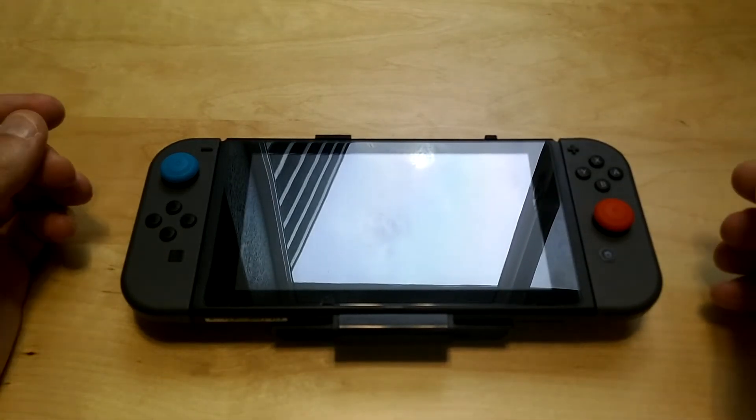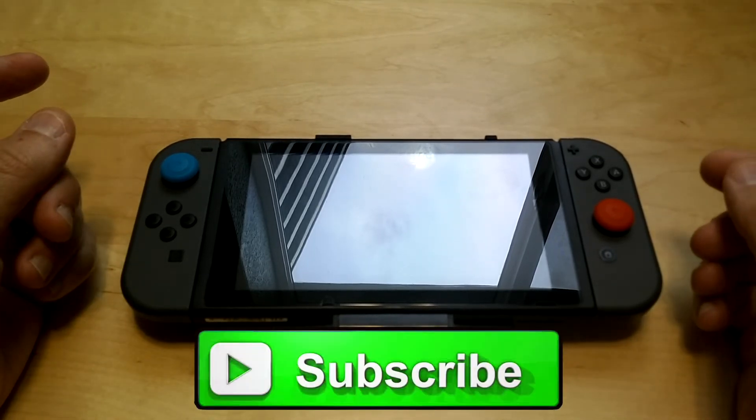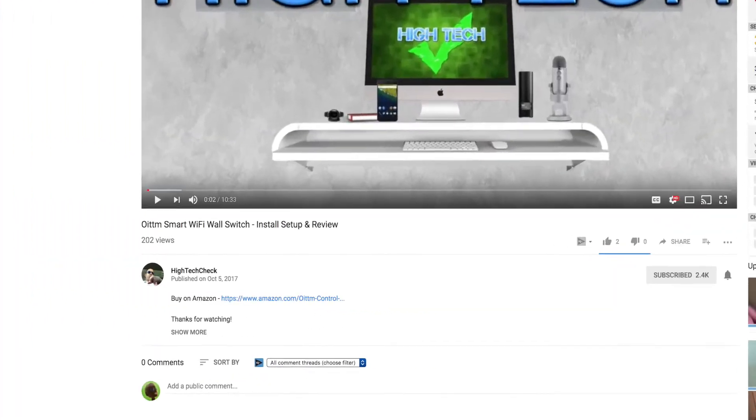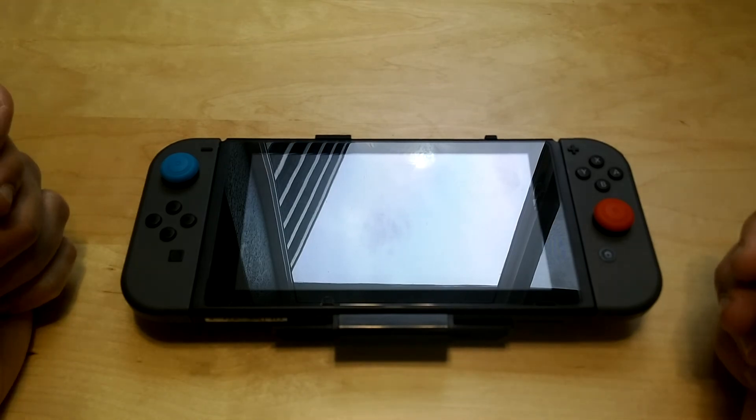I'll be putting a link in the description below. Don't forget to subscribe and hit the notification bell to know when I put out new videos. Thanks for watching — I hope you have a great day, and I'll see you in the next one!